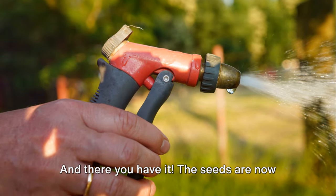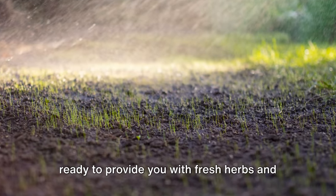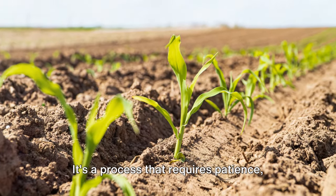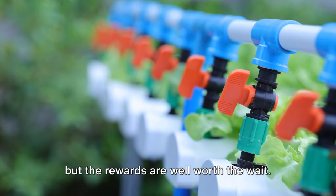And there you have it — the seeds are now on their way to becoming robust plants, ready to provide you with fresh herbs and vegetables right in your own home. It's a process that requires patience, but the rewards are well worth the wait.